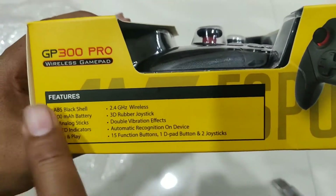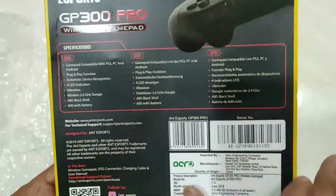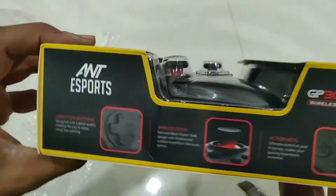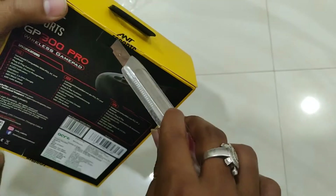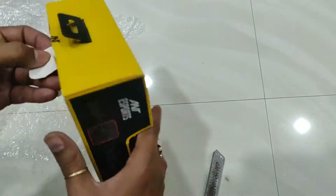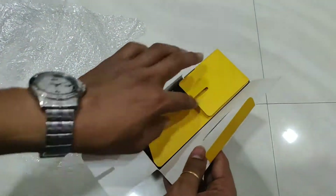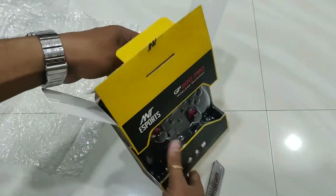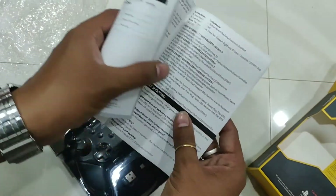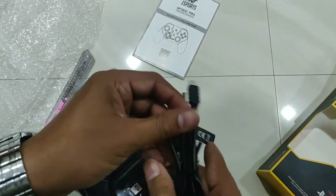Box contents — the units have different contents. I'm going to cut it out. This is a warranty card and user manual. This is a power cable, this is a charging cable.